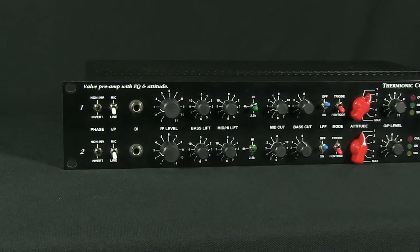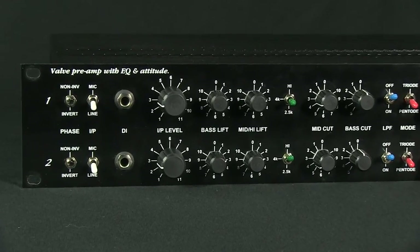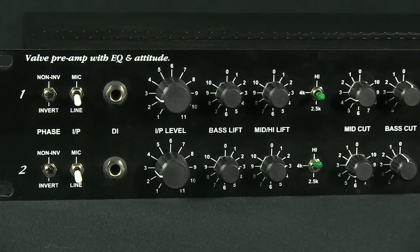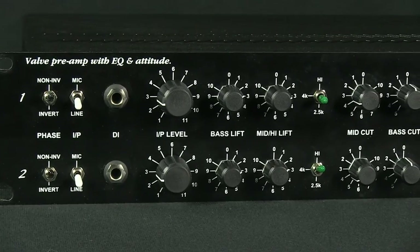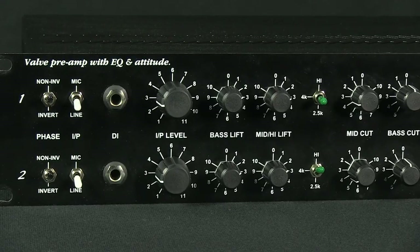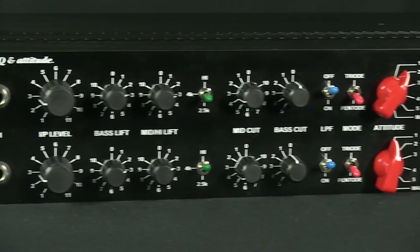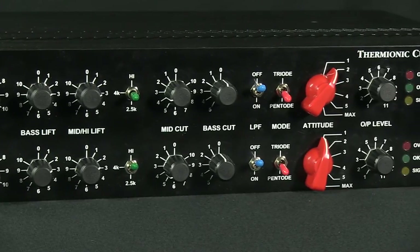The EQ section provides a simple yet powerful musical control over frequency content. The bass lift control gives a continuous control over the amount of bass using a unique very-slope curve which peaks at 60Hz. The mid-high lift control gives a bell-type curve with a variable gain peaking at either 2.5kHz or 4kHz, or a very-slope curve peaking at 12kHz, all selected by the frequency select switch.